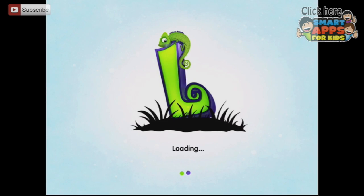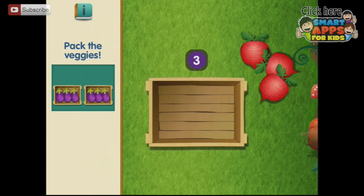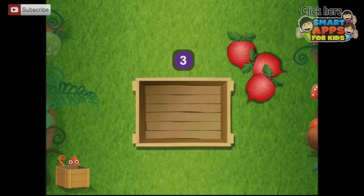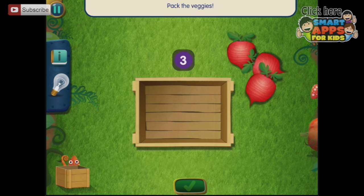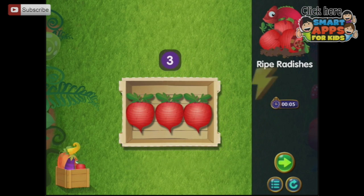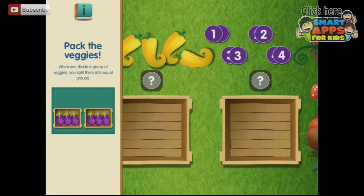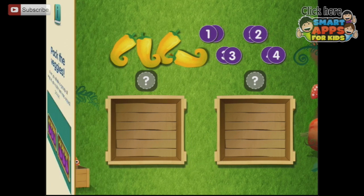Time to get all of these vegetables all sorted. Pack the veggies — we need to put one, two, three in. Beautiful. When you divide a group of veggies, you split them into equal groups.